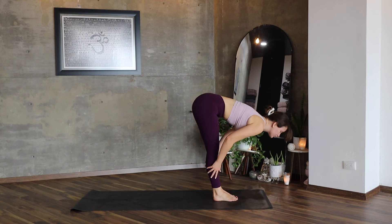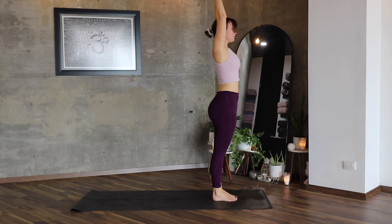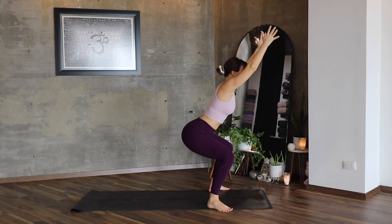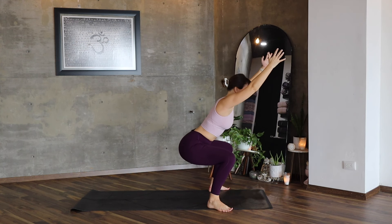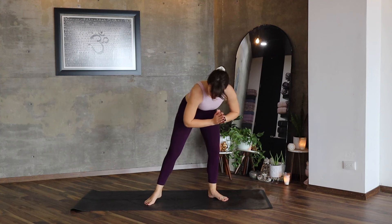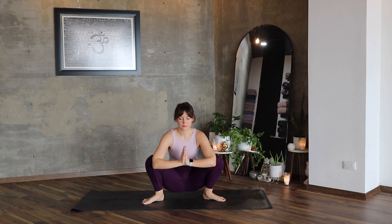Step forward. Ardha Uttanasana and Uttanasana. Lift your fingers up. Let's repeat the squat now three times. Inhale, lift, exhale, lower. Lift and lower. Stay here, breathe. Malasana — this is how Malasana looks. You're just going to lower your hips down, lengthen the best you can, separate your knees with your elbows. Stay here, breathe.